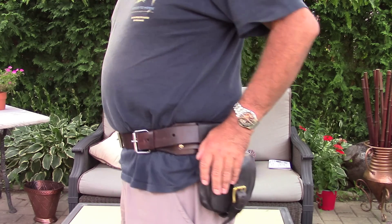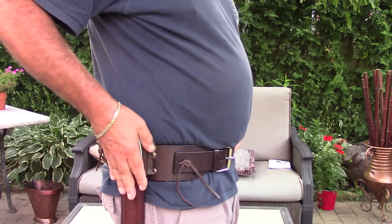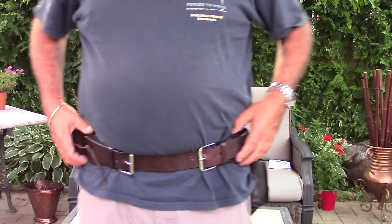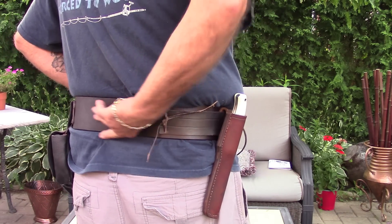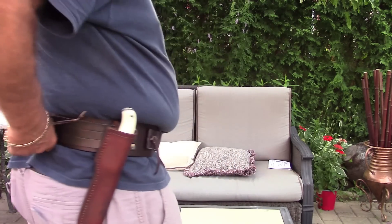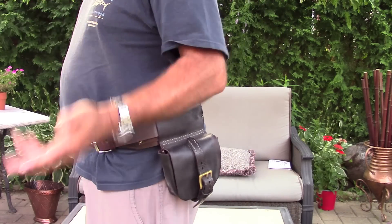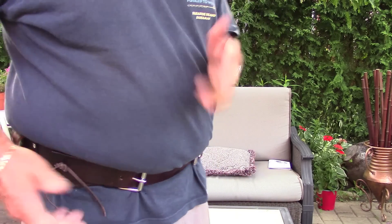I permanently affixed my belt pouch on this side, and on the opposite side I affixed a piece of leather where I can put my sheath for the knife — and I can interchange my knives, I don't have to use only one type. When I wear it, it supports my back because it's wide. It's not the perfect belt support for your back, but it does help, especially when you're wearing an anorak, because otherwise you'd have to keep pulling it up.